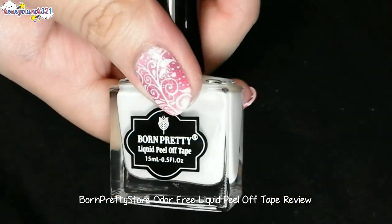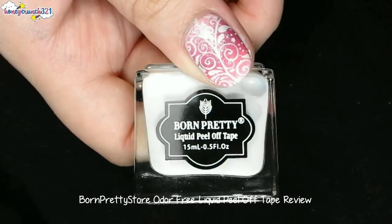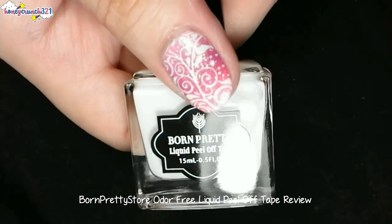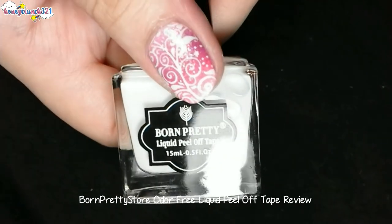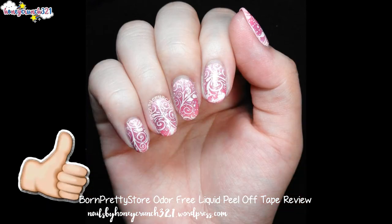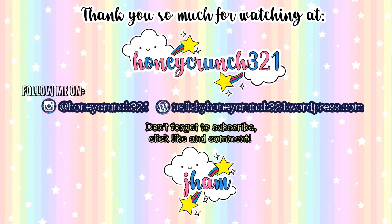If you want to give this item a try, the link is on the description box below. Thank you so much, Born Pretty Store, for sending me this. Don't forget to subscribe for new videos every week. And that's it for today, guys. I hope you give this video a thumbs up. Thank you so much for watching and I'll see you on my next video. Bye!